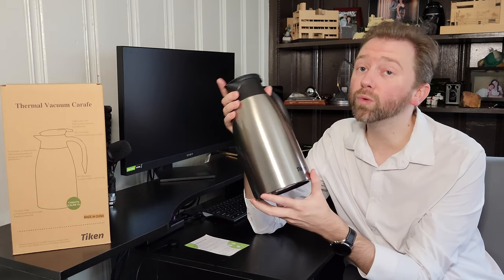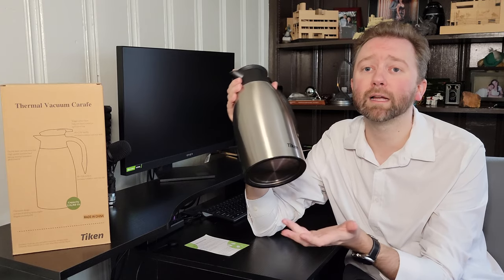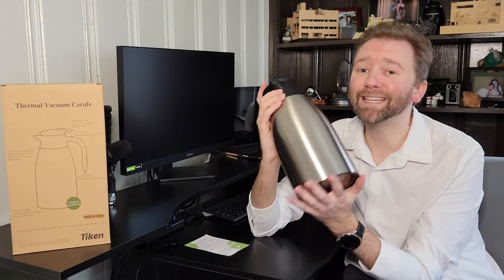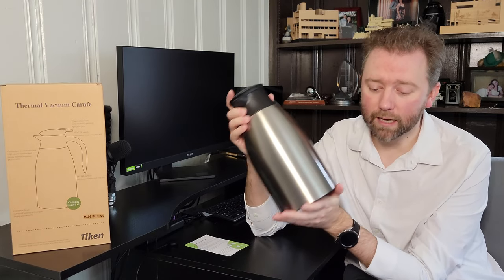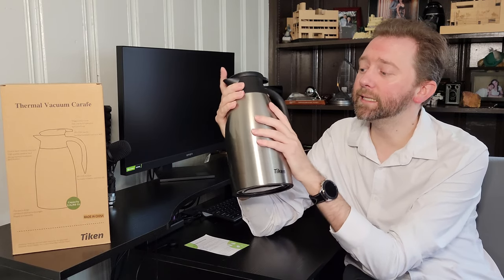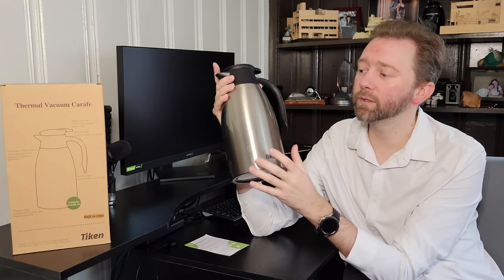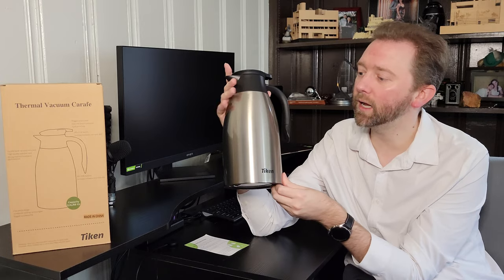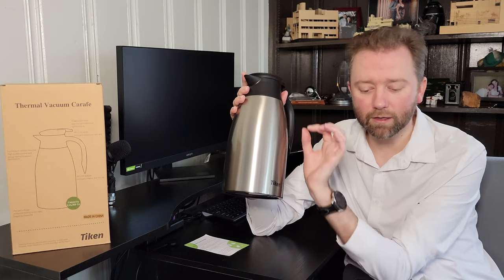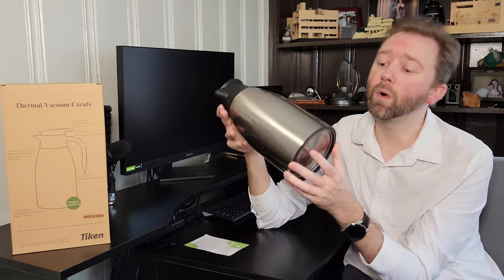It holds a lot, which is why I like this for Christmas time when you have a lot of company over. You can make a pot of coffee, fill it up, and it keeps it hot for a long, long time. It does that through a stainless steel double-shell core system with the vacuum seal — 304 stainless steel on the outside and the inside, with that little pocket of air that holds in the heat very, very well.